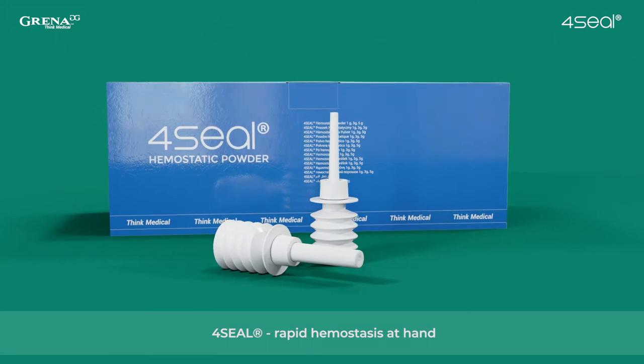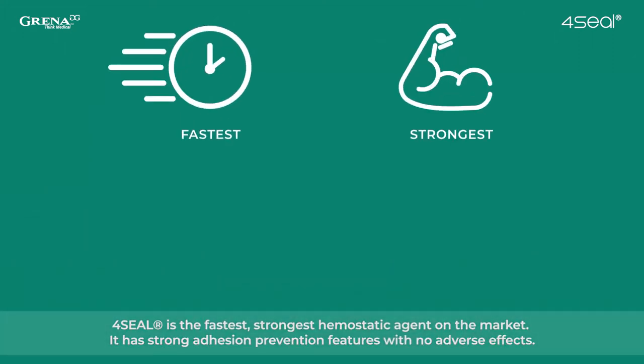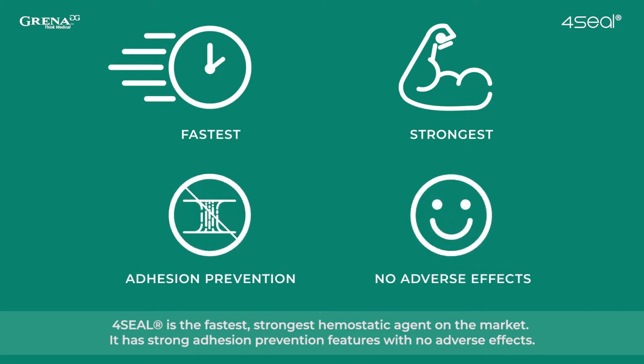4Seal. Rapid hemostasis at hand. 4Seal is the fastest, strongest hemostatic agent on the market. It has strong adhesion prevention features with no adverse effects.